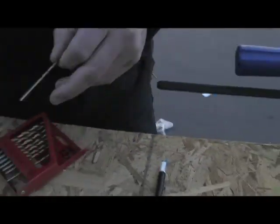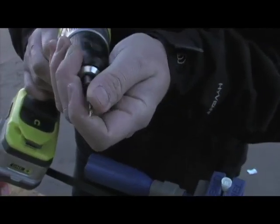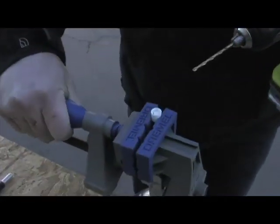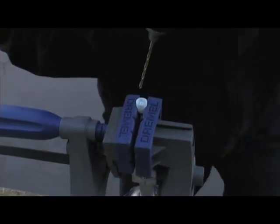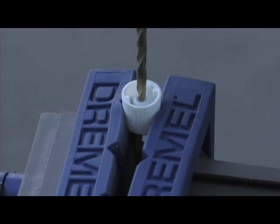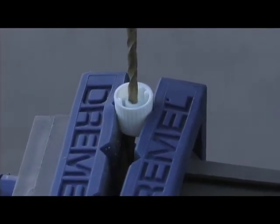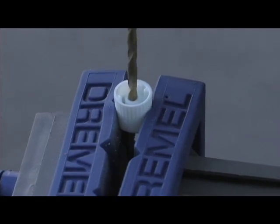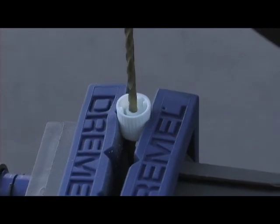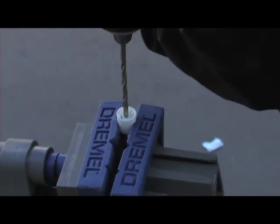All right, I already got one prepped in here — just like one of those cooking shows. First we got the 7/64th bit. What I'm basically doing is getting a pilot hole in here just so I can kind of see what's going on. Do this slowly — don't just shove it in there, kind of slowly zoom it out. Then stop and take a look at it, do it again.